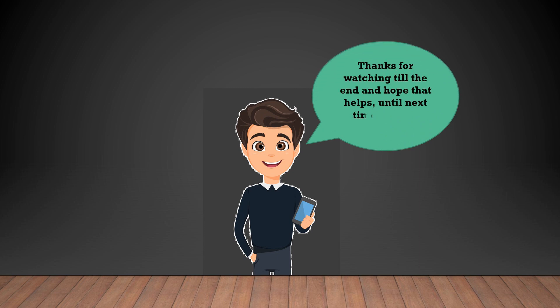So that's it for now. Thanks for watching till the end and hope this helps. Until next time!